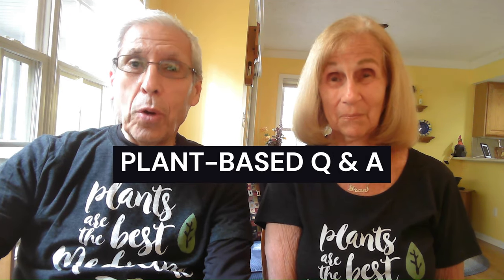Hi friends, it's Bob and Fran, your hosts for Plant-Based Q&A, where we answer your questions about the vegan lifestyle. And today, we've got a really good question from Chris in Milwaukee. Chris asks: what are some super easy recipes for when I am busy or when I am lazy?